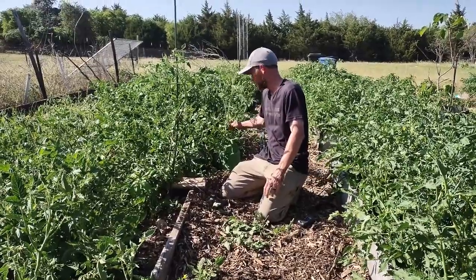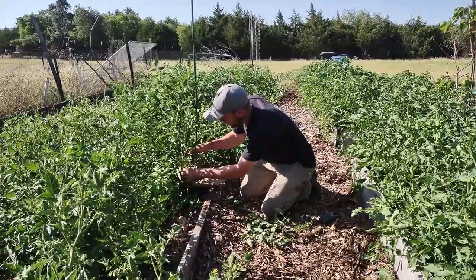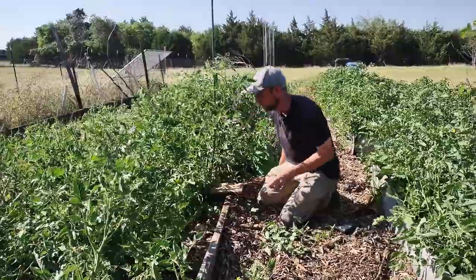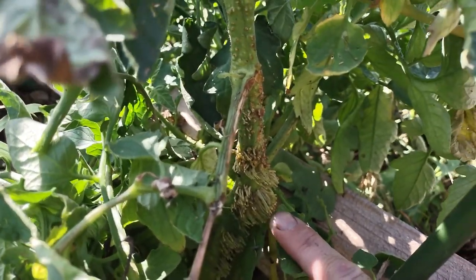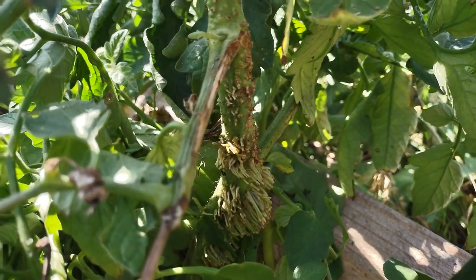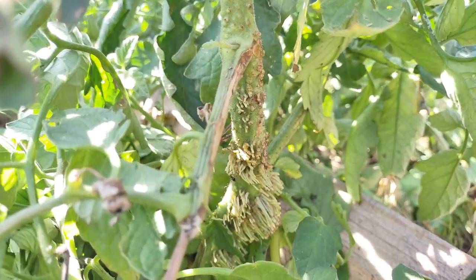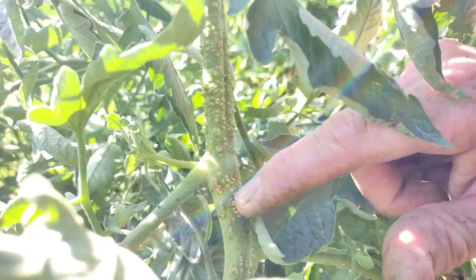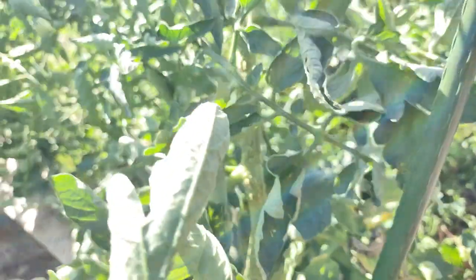You only want to do that with an indeterminate tomato plant. If you do it with a determinate tomato plant, you'll end up decreasing your harvest by a lot. All these little hairs turn into these weird little nodule things, and they produce roots — you can root anything on this pretty much.